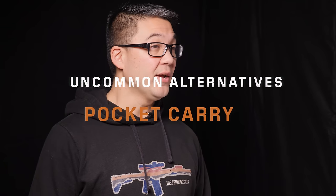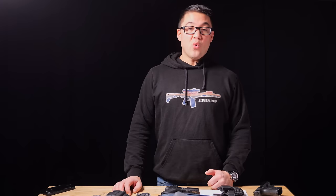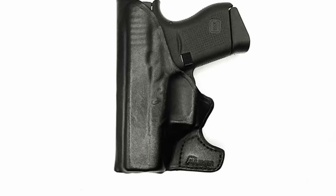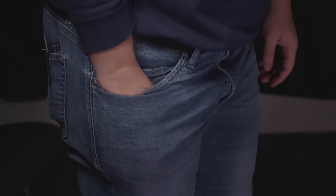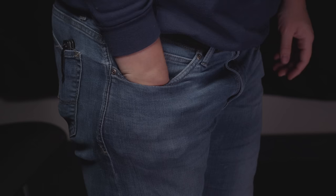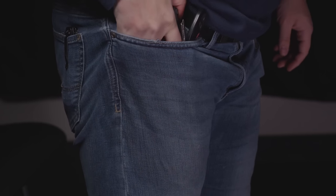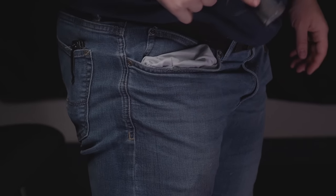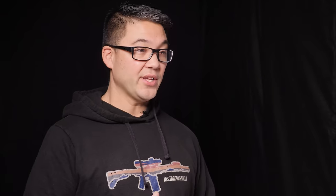Pocket carry requires a really small gun, relatively big pockets, and relatively loose pants — all three working together. You'd want a holster that removes the outline shape of the gun so it's not obvious, covers the trigger guard, and you want to dedicate that pocket solely to the gun. Don't throw a gun in there with keys and other stuff, because keys can work their way into the trigger guard or you'll end up fishing everything out at once.